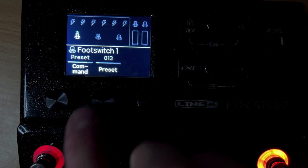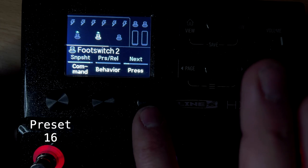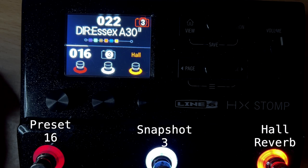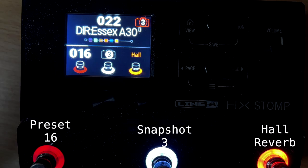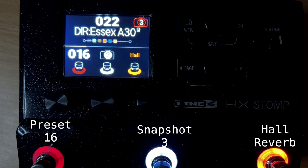I'm going to set foot switch one to load preset 16, and foot switch two to load snapshot three. So now this is completely different — I can automatically jump to preset 16. What would also be nice is that in preset 16, I could set a button to go back to preset 22, which would be a really fast way to jump between different presets. But now foot switch two loads snapshot three, and foot switch three loads hall reverb.